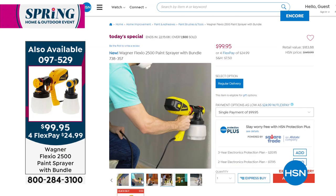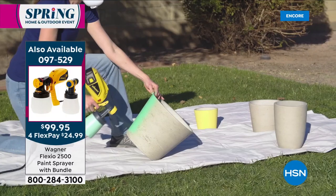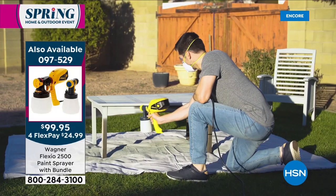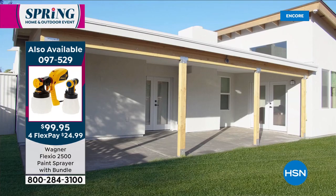We're moving on, and we're going to remind everybody about our Today's Special. If you're just tuning in, over 1,600 have been ordered. I'm going to be placing my order on our Today's Special, our Wagner Flexio 2500 paint sprayer. Put a new fresh coat of paint on your home, make it look like new, and do it like the pros. This is our incredible Today's Special for under $100 — the biggest configuration we've ever offered.